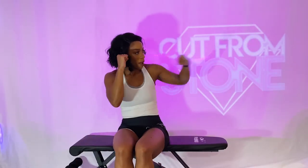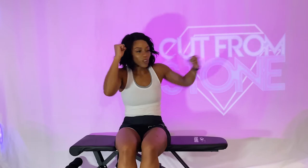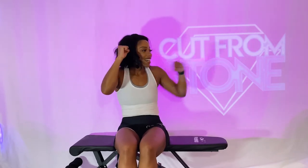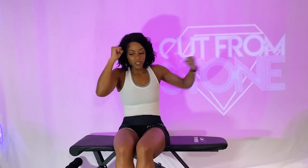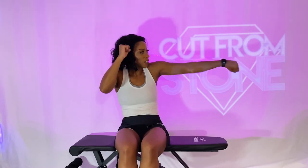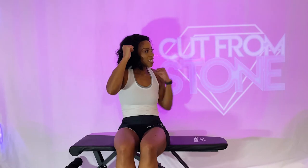Right arm up, punch with the left. You are so strong — you've made it. This is the end of our workout, we already did three rounds. It's our last time punching to the left, so make it the best time. Five, four, three, two, and one. Beautiful job.